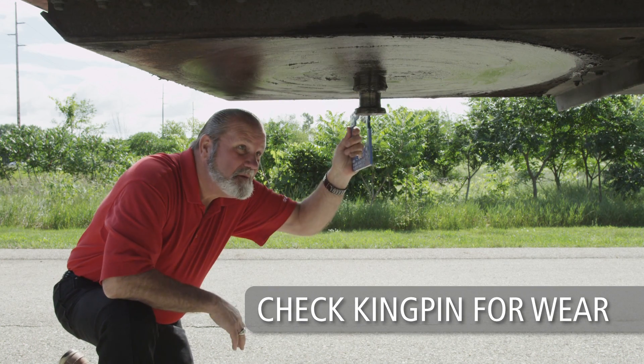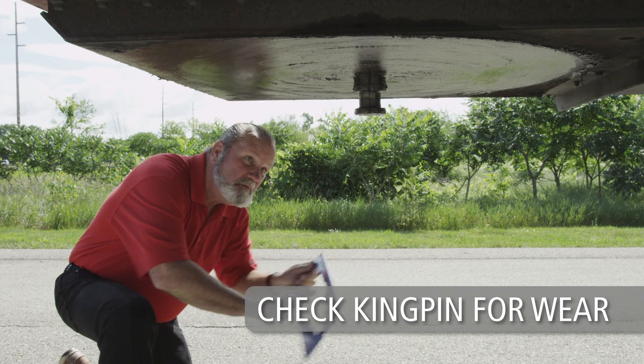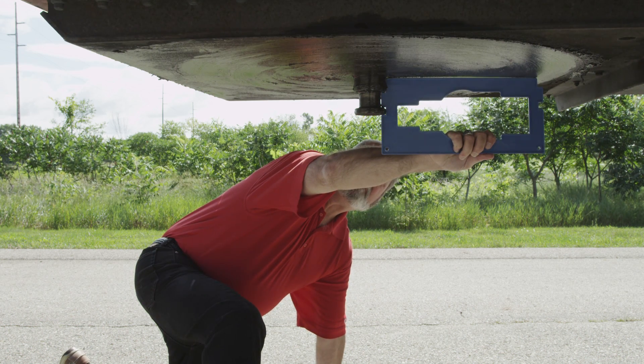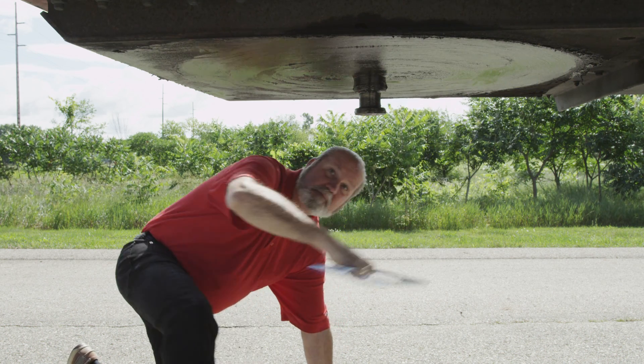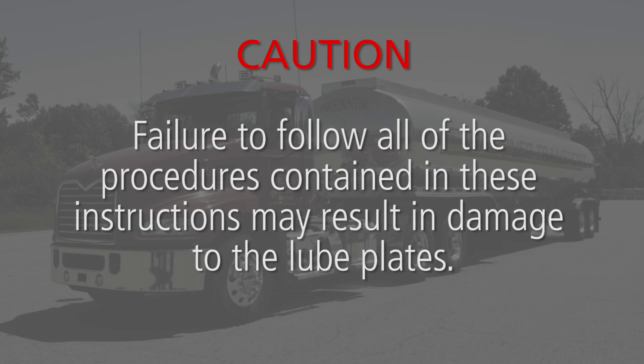Periodically check the kingpin for excessive wear using the kingpin gauge available from SAF Holland. Make sure the kingpin is properly lubricated and the upper coupler plate is free of rust and debris. A light oil rust inhibitor may be applied. Caution: failure to follow all of the procedures contained in these instructions may result in damage to the lube plates.